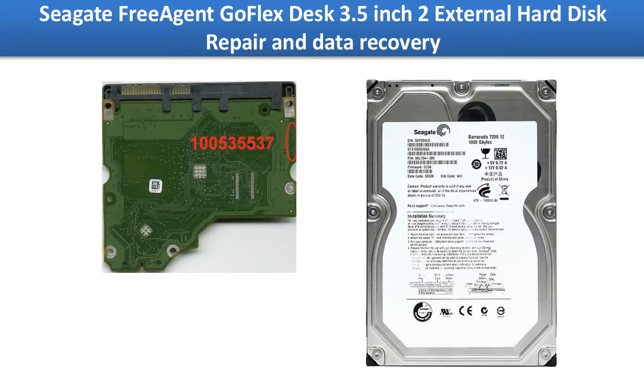On the hard drive there is a PCB board. This PCB board could be damaged by a power surge or other reasons. We are going to continue to talk about how to fix the PCB board problem.